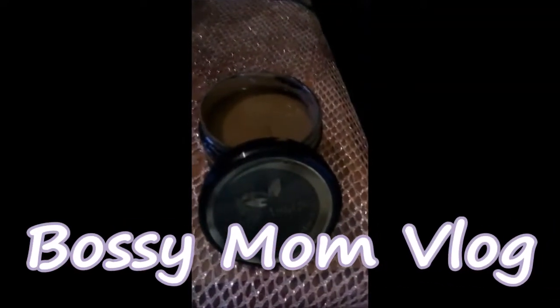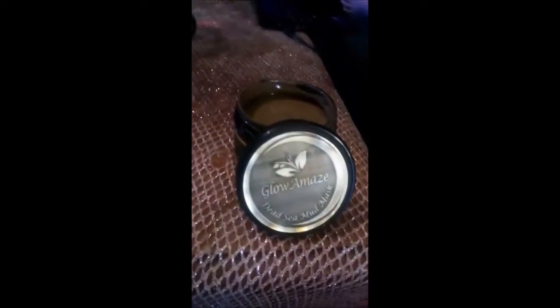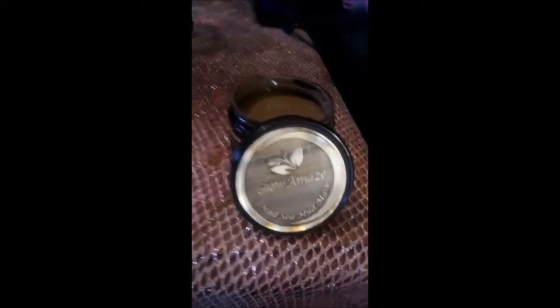Hi guys, Bossy Mom Vlog back again with another review from Thomas and I. This is called Glow-a-Maze, it's a Dead Sea mud mask. I have not used this product yet, but further in this video I'm going to talk about it, put it on my face, then give you my whole feedback. If you're new to my channel, Thomas and I is a website where I get products for review and feedback. I'm not compensated by the company to make or say anything positive about it.